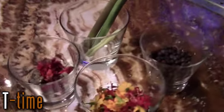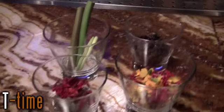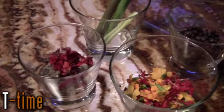We're going to make the Gin Garden, and these are the ingredients that we're going to use. We've got juniper berries, a little bit of lemon grass, marigolds, fire sticks, star flowers, and lavender.